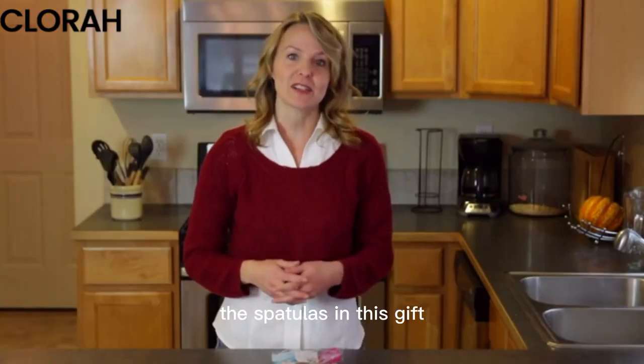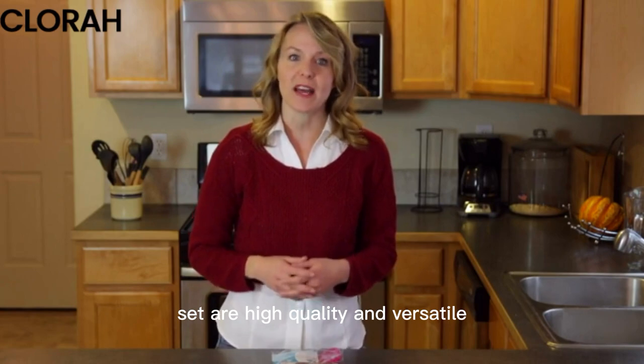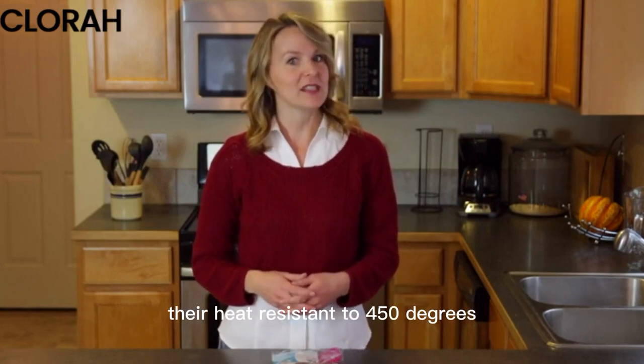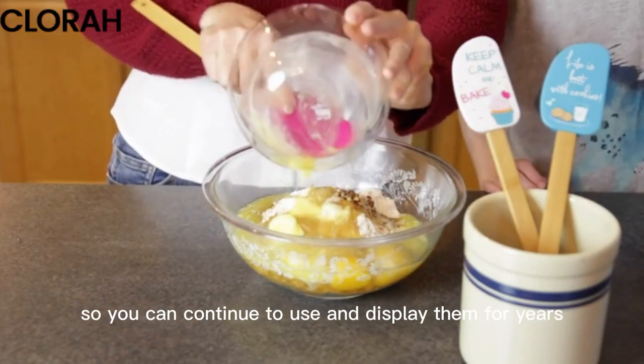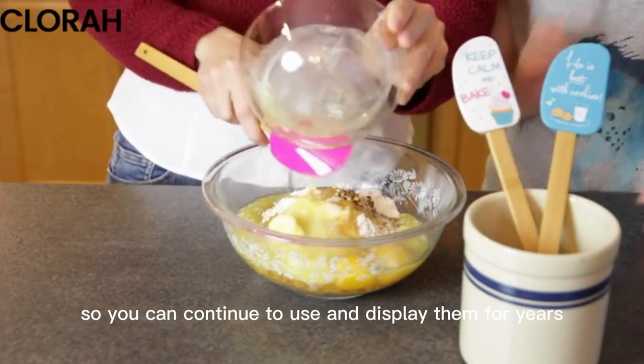In addition to being decorative, the spatulas in this gift set are high quality and versatile. They're heat resistant to 450 degrees. They're also odor resistant and they won't stain or fade, so you can continue to use and display them for years.